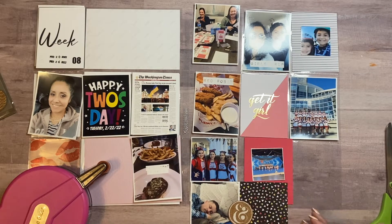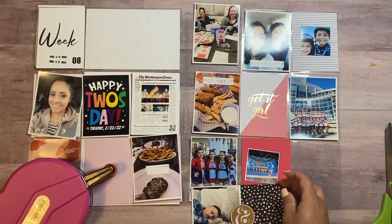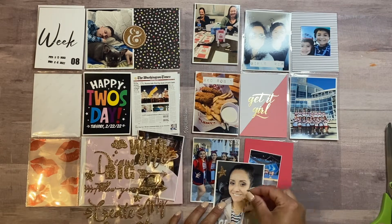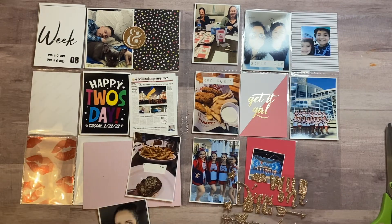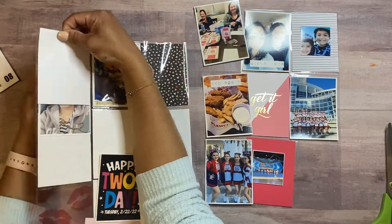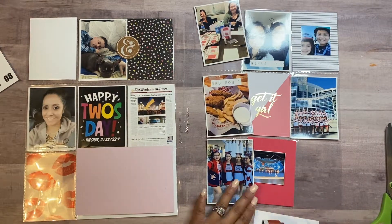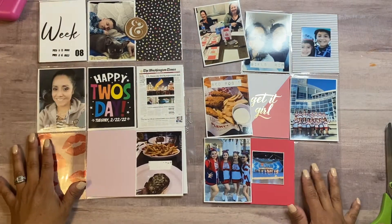I used a Front Page app — it's just a picture of a newspaper — to document the whole war between Russia and Ukraine. It is so sad. I used that app to document those scary, worrisome times. We're actually a military family and my husband is scheduled to deploy this year, but I'm not sure if anything is going to come up because of this situation. I'm praying that nothing comes of it and that it gets resolved. We're praying for the people who are suffering in Ukraine.